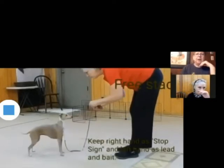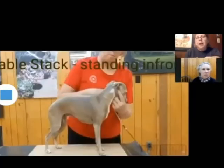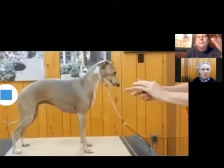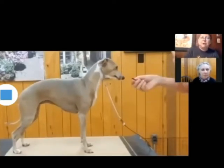So you brought your hands together — good. And then putting on the table. Do you see what I was talking about, about how it makes it so much easier if you actually set those front feet in place? So all you have to do is fix the rear?